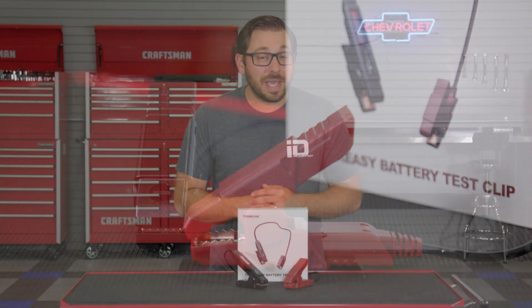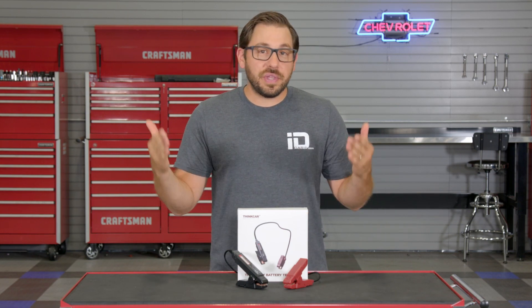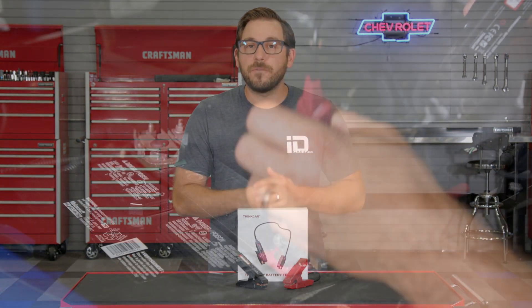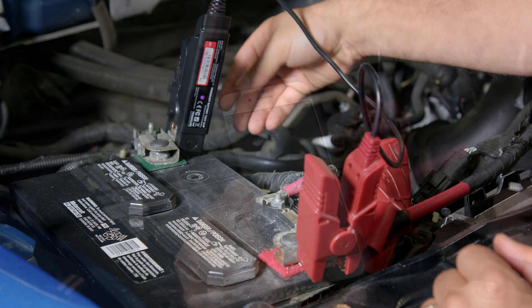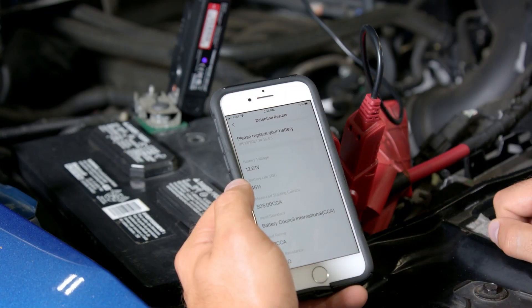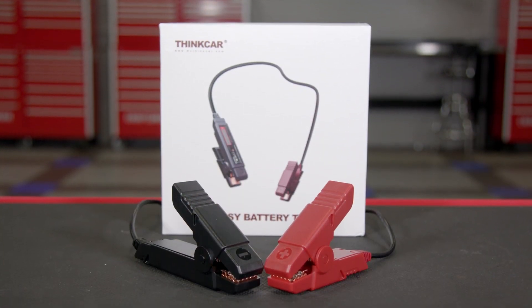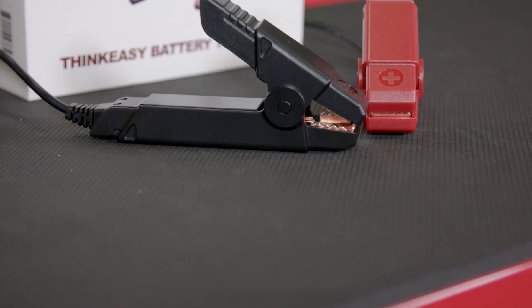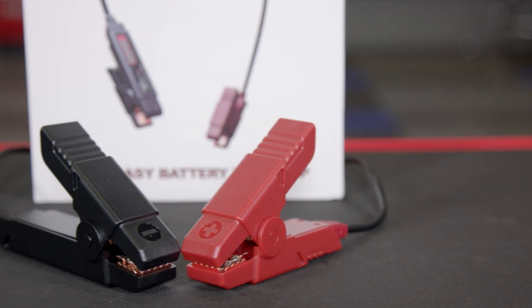Once again, this is Think Car's ThinkEasy Bluetooth battery test clamps, and I would argue that this tool is one of the most affordable battery testing devices available at only around $50. This tool is perfect for the DIYer and enthusiast that doesn't really want to invest hundreds of dollars in an expensive professional-grade battery testing tool but does want the ability to perform these tests in their home garage.